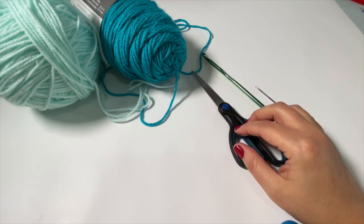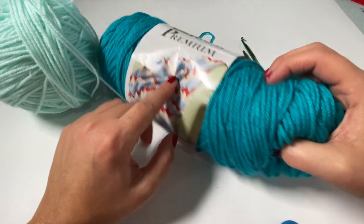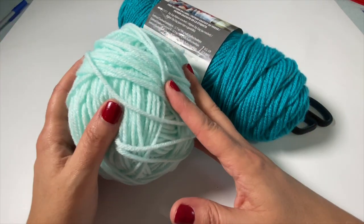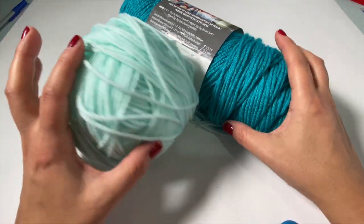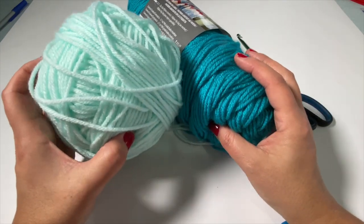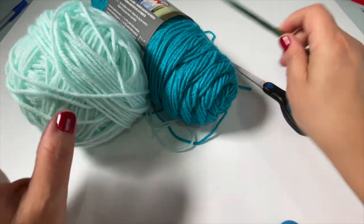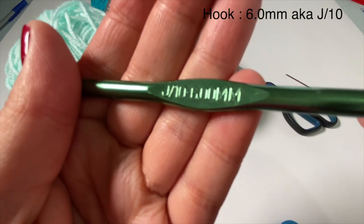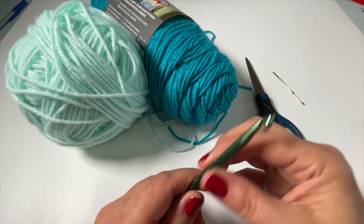For this stitch tutorial I'm using medium weight four yarn — Bernat Premium in teal for the main color and Bernat Premium in baby aqua as the accent color, to show how the contrast works. You really do need two colors for this stitch because the color contrast makes the stitch what it is. For the hook I'm using a six millimeter, also known as a J or size 10. Make sure you also have scissors and a yarn needle on hand to sew in your ends.